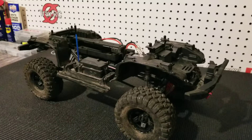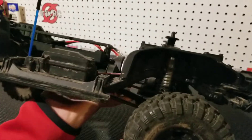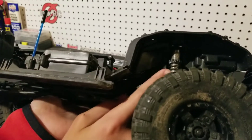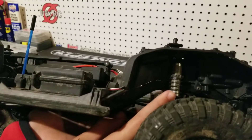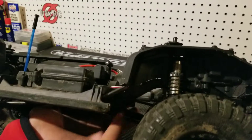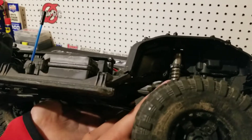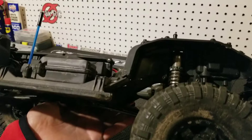Our next mod is all about driver preference. In these aluminum GTS shocks, the bodies are threaded so you can adjust the preload and tension of the spring. You can adjust that to your liking, play with it, test it out, and make your shocks perform better for what you like to use your RC in.